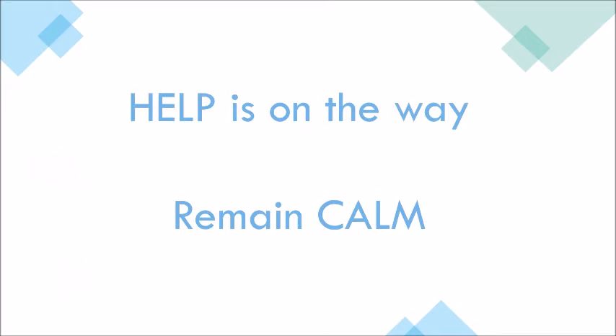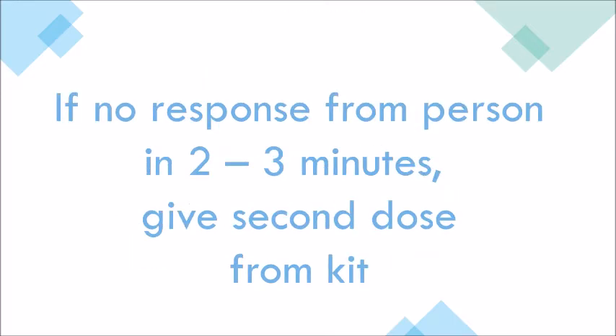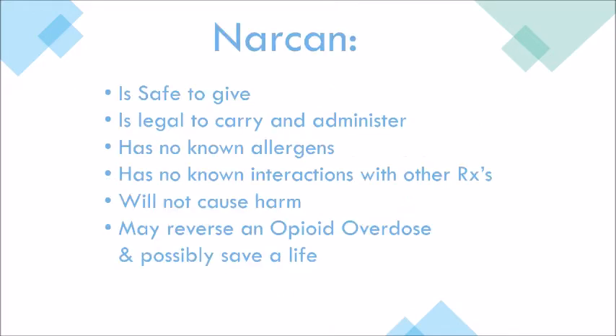Help is on the way. Remain calm. Monitor the individual and continue following directions from 911. If there's no response from the individual in two to three minutes, give a second dose of Narcan from your kit.